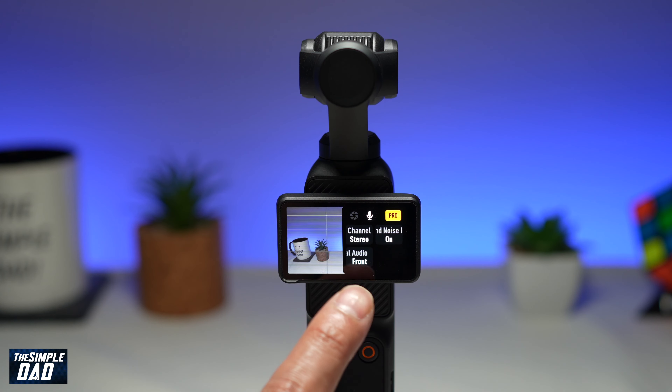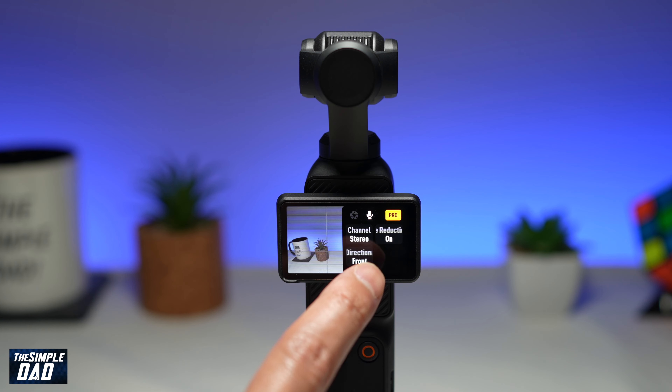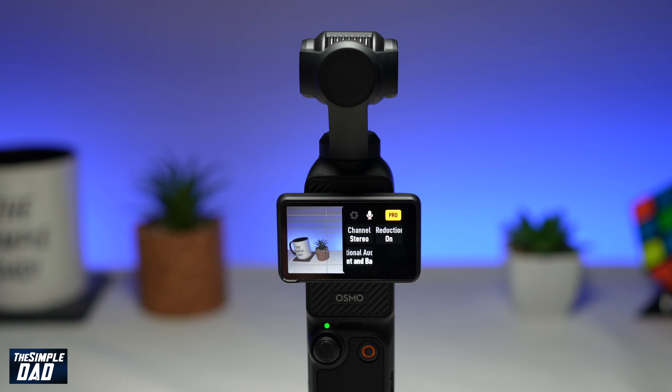As you can see it's currently set to front. If you tap on it, it'll now change to front and back. If you tap on it again, it'll now be set to all.